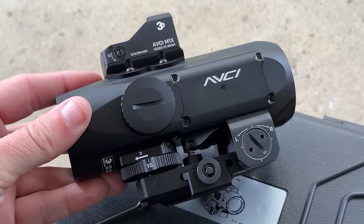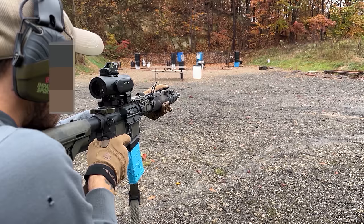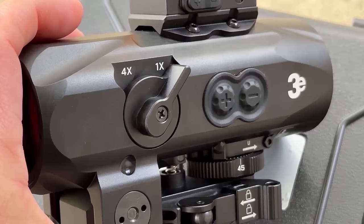We got another option for a dual-role prism optic called the AVCI from 3E in Turkey. You may have watched the Brass Facts video on it already — this video is going to be a little bit different. I've had this optic for several months and wanted to share more specific details, since it's a direct competitor to the Elcan Spectre. Let's compare all features head-to-head and give feedback about where this optic is and where it can go moving forward.